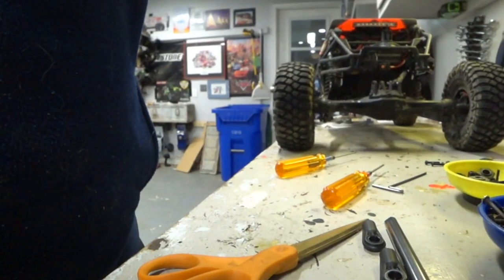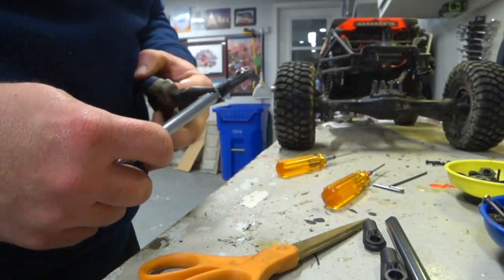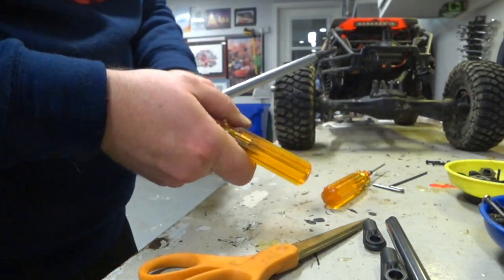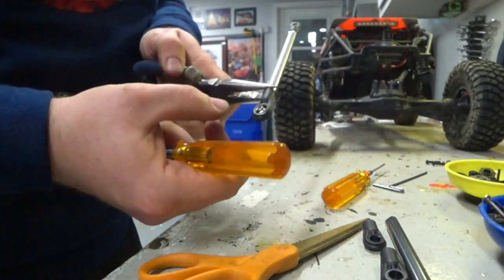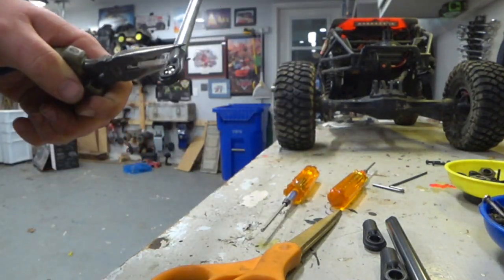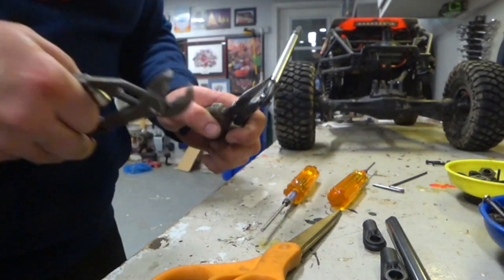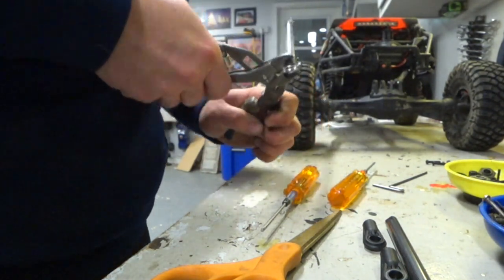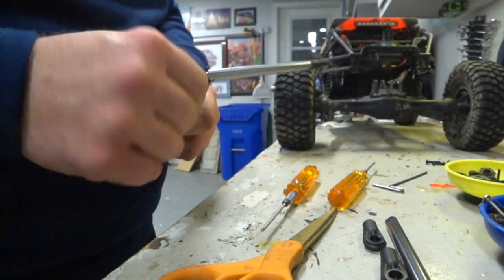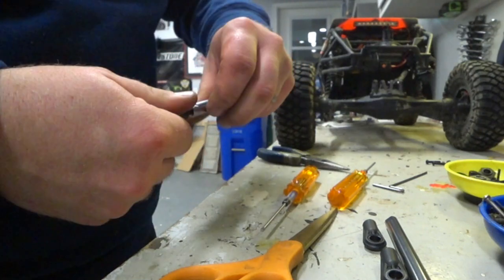What you can see is they actually provide some nice flats here on the side, so it looks like you can fairly easily grab that. Stick your wrench in. Man, look how elongated that is — looks like that ball's about to come out any second. I'm going to go ahead and get another pair of pliers. Feels like it's about to pop out, so I'm going to do this — get it started getting it loose. And with that, that rod end comes all the way off.